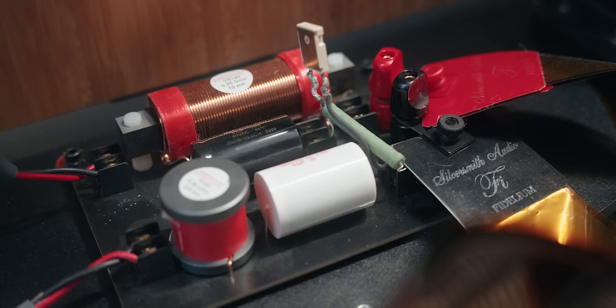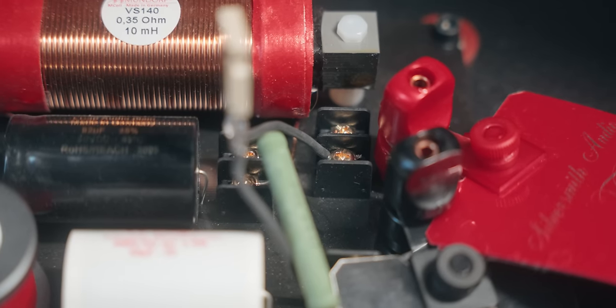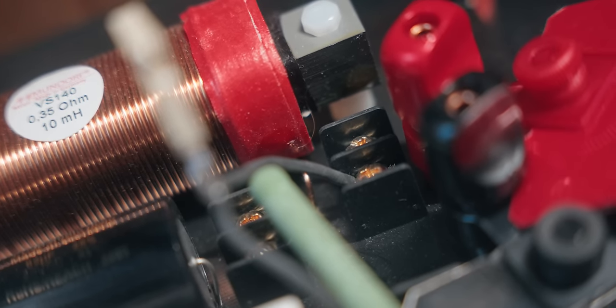The crossover itself is built of a kind of motherboard with screw terminals on it, where you put the components and just screw them to the board. So when you're moving from a Duet to a Trio, or choosing a different center driver — moving from the Voxative to a coax or to a horn — you'll need to swap a few components on the crossover, which we guide you through. After you get the speakers, if you want to experiment with different capacitors or resistors that affect the sonic signature, you can do that as well. You can buy any capacitor with the same value, plug it in, and hear the difference — one customer might prefer a laid-back sound, another might prefer a sharper sound, and the capacitors make that difference.